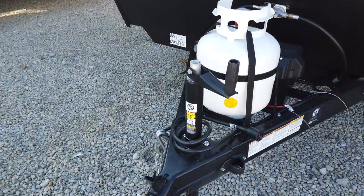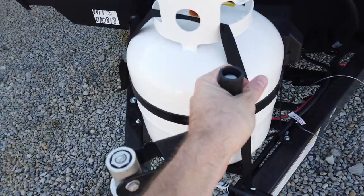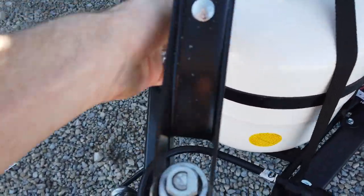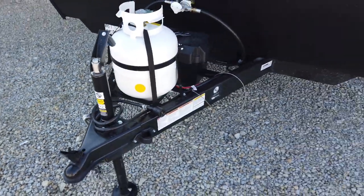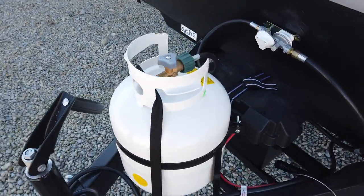Also, it has the brand new quick drop tongue jack. What's beautiful about this is you can manually crank it if you need your workout, but you can also drop that down, put your drill bit in there — the same bit that you're going to use to raise and lower the stabilizing jacks — and do the quick drop on it.